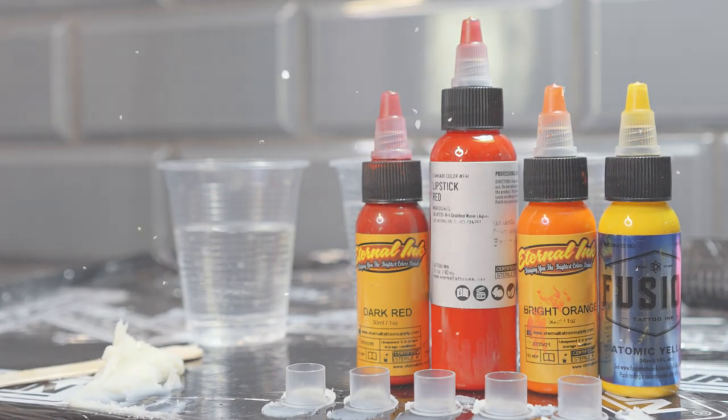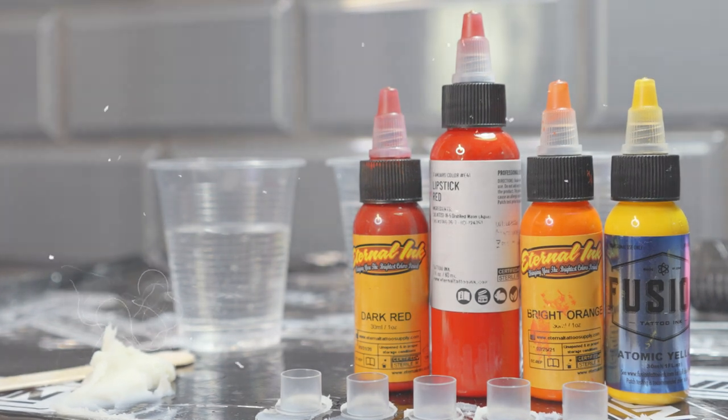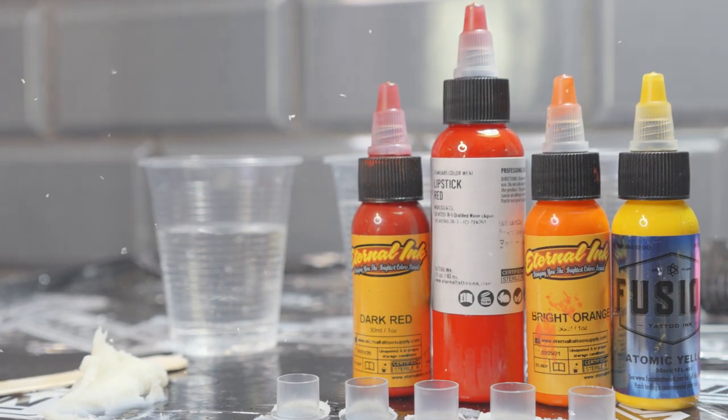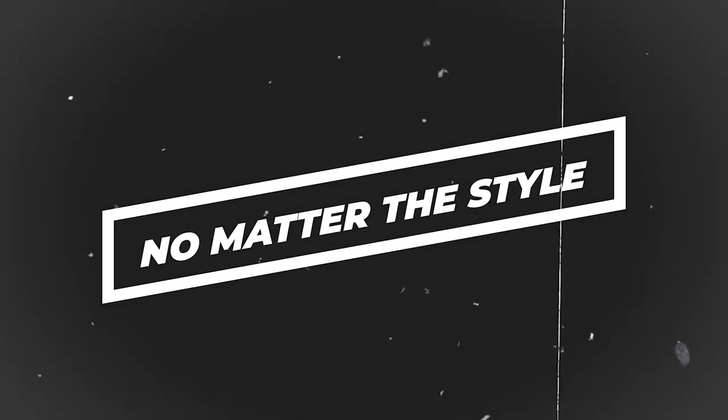For the purpose of this video I picked out four colors: dark red, a lipstick red, a bright orange, and an atomic yellow. I figured it would be best to keep it pretty simple. But everything that you learn in this video does apply to all your color blending needs, whether you are doing traditional or realism — the blend is the same throughout.